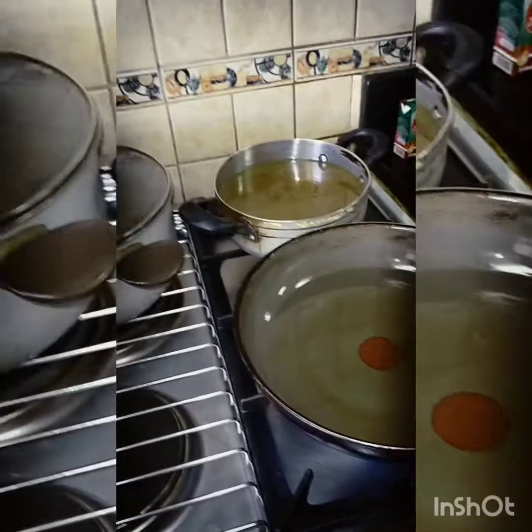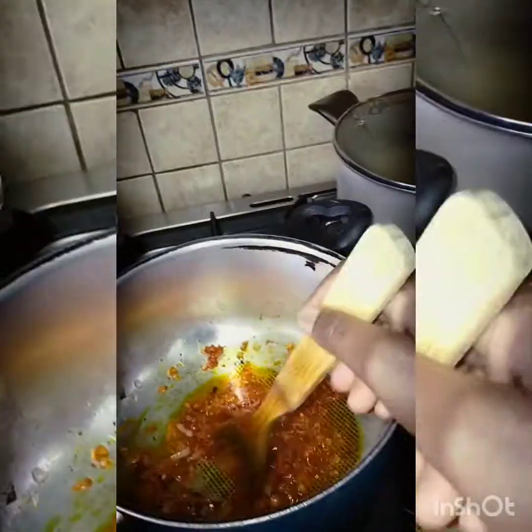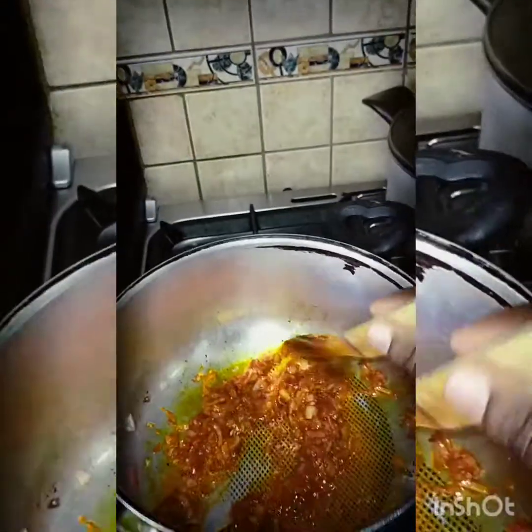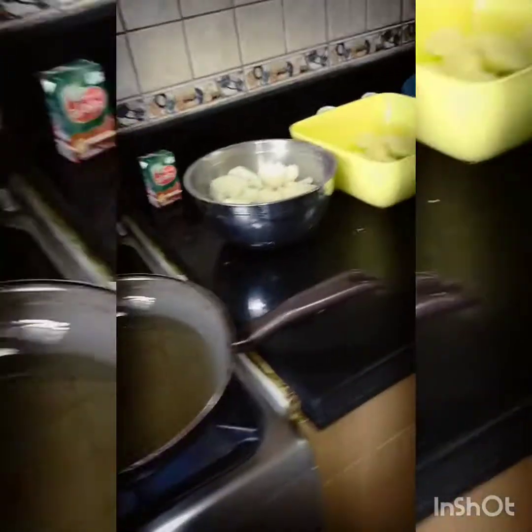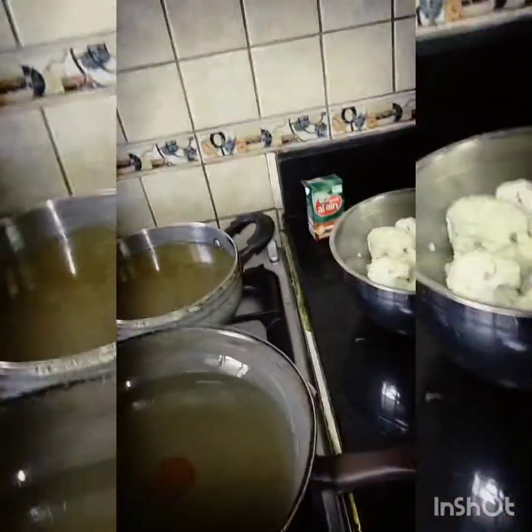While this one is cooking, I have my oil here so I'll go ahead and fry those. I had already washed and marinated everything, so I'm just going to show you the cooking and then the results — you're going to love the results, it's amazing!